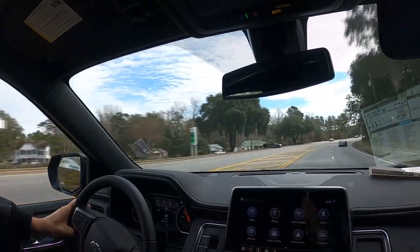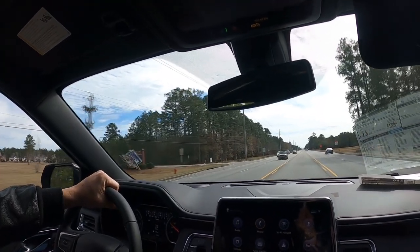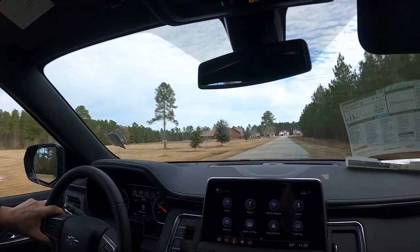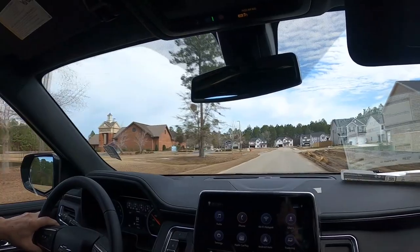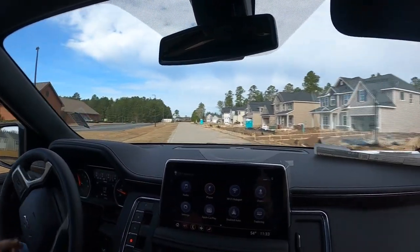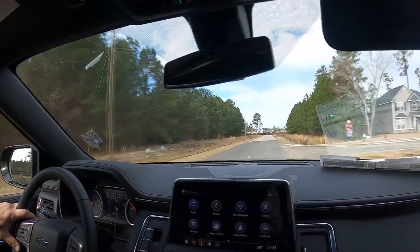We'll go up here and just do a little loop. This is the Z71 edition — it's got the off-road tires on it. Plenty of get up and go. It doesn't feel like a Suburban, that's for sure, but it is. The suspension ride is really nice in this.